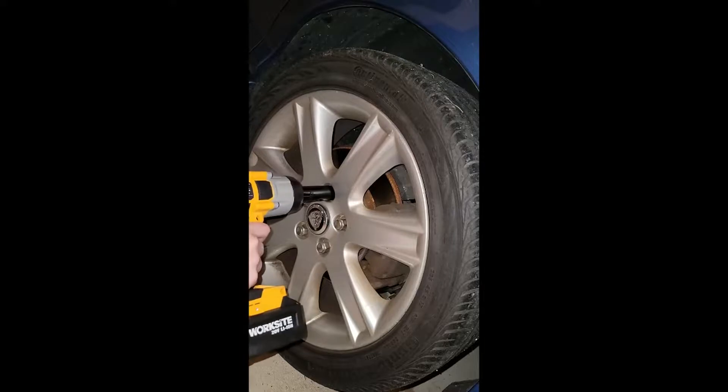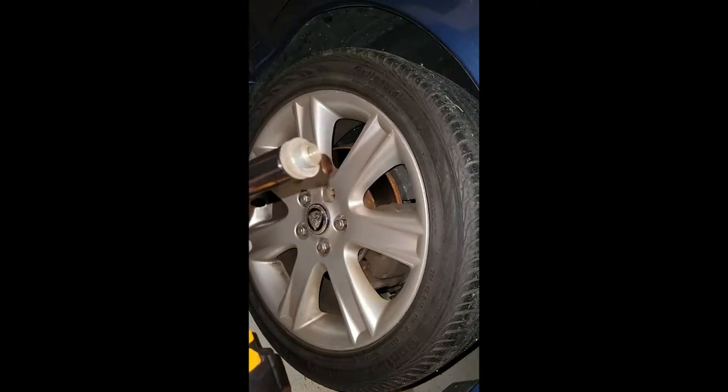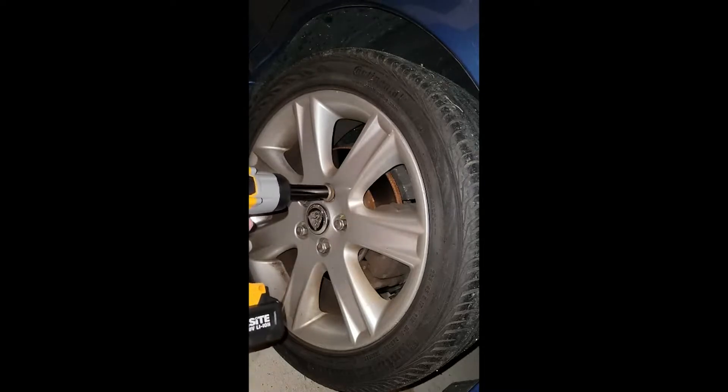Okay, now that we took the lug nut off of the Ford Bronco truck, let's see how well it works on a lug nut on the Jaguar. I would say that that is beautiful. Look at how fast and easy that came off. And now we will put this back on.